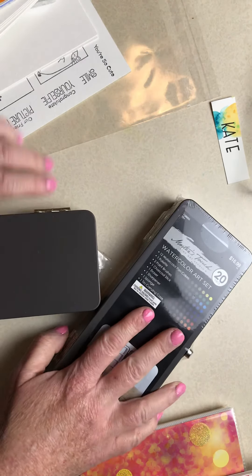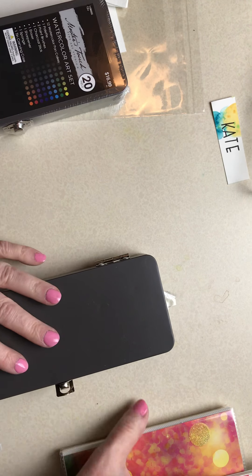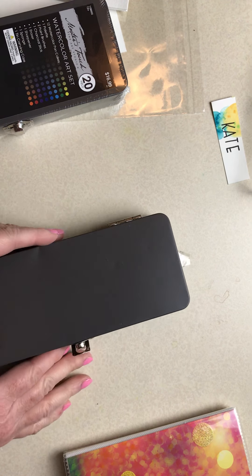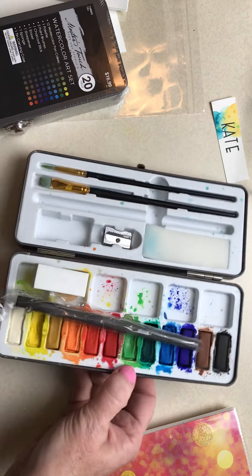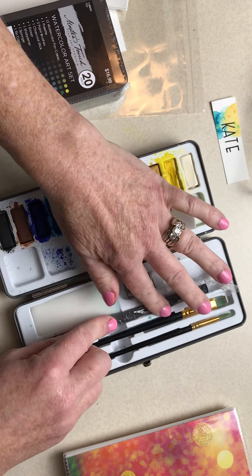Let's talk about your watercolor art set. This is awesome — Candy supplied all of it. She asked me what I needed and she got everything; she's so wonderful. I told her what we needed so you didn't have to go looking for things. Mine I've been using to prepare all of the class materials, so this is what mine currently looks like.